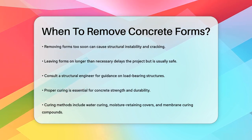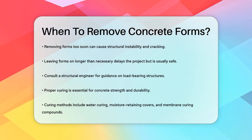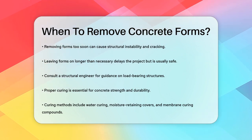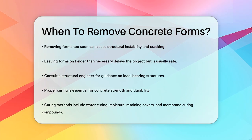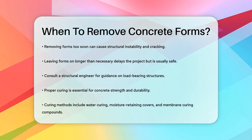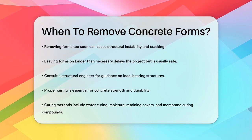Proper curing of the concrete is also essential. This involves keeping the right moisture levels inside the concrete to ensure it becomes strong and durable. Methods like water curing, using moisture-retaining covers, or applying membrane-curing compounds can help maintain the necessary conditions.